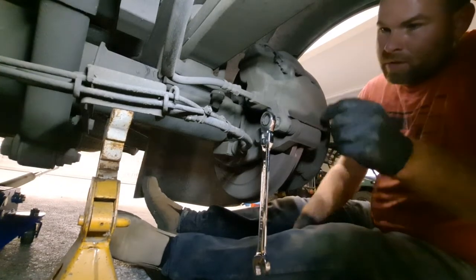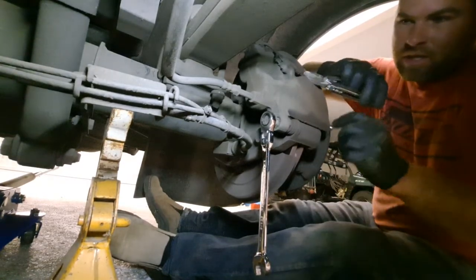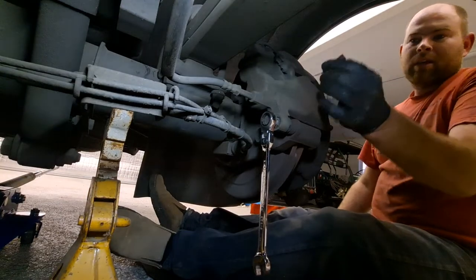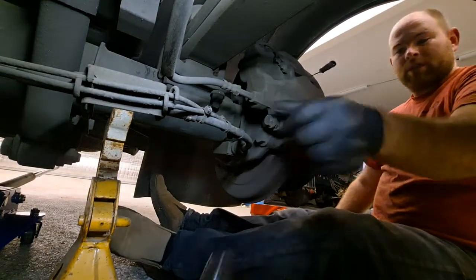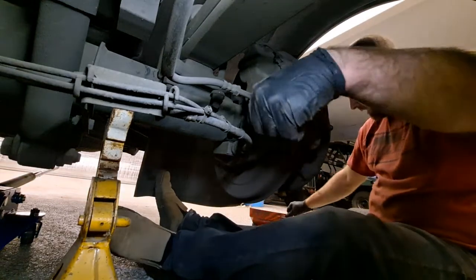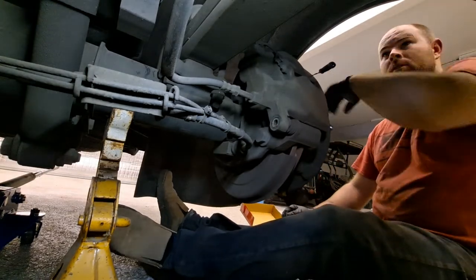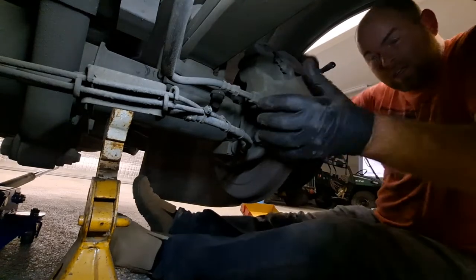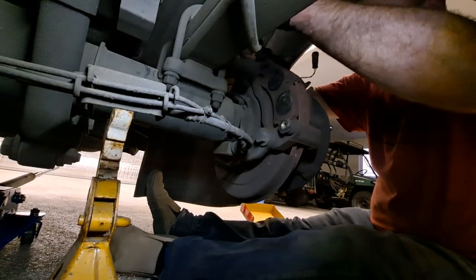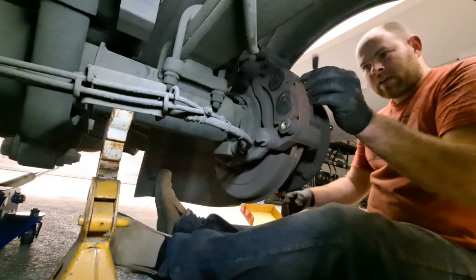Pull these upper caliper bracket bolts off — these bolt the caliper to the bracket. There's a wear sensor right here that you've got to grab with pliers and pull toward you to disconnect. I recommend doing that before you try to get the caliper off. Once you get the last bolt out, be ready to flip the caliper up. For beginners, I'd get a zip tie or an S-hook to hang the caliper so it doesn't tear the wiring for the wear sensor or hurt your flex hose.